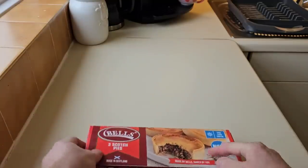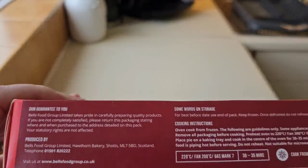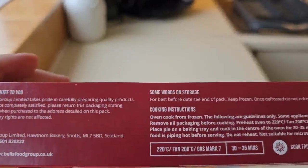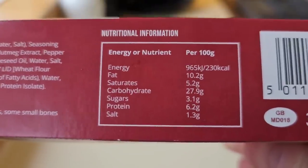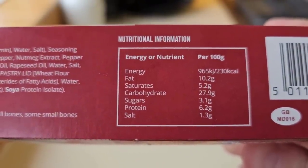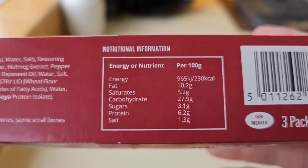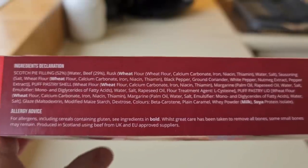I do love Scotch Pies. We'll go over this one first — there's the front, let's go round the back. There's some nutritional information per 100 grams. Have a look at that. It's a three pack and these are all the ingredients.